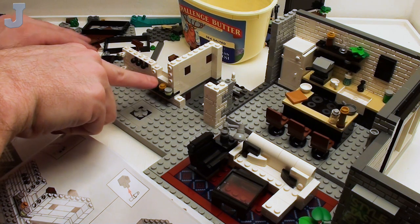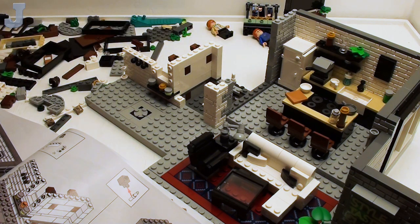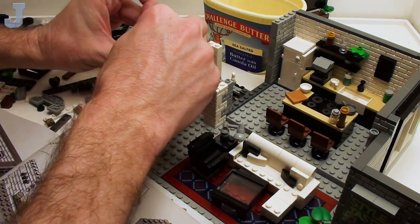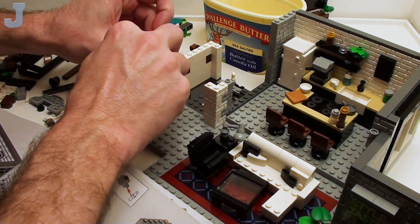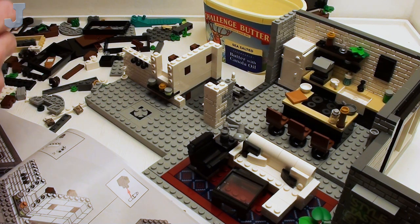I believe that there's a mirror that goes around here — that could be it. Let me look in there. Now the container is too crowded to find anything, so I'm probably going to have to dump it out or just stick it out. And then we got a couple of profile bricks here.